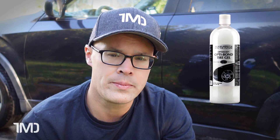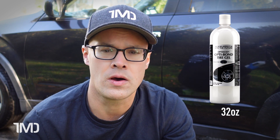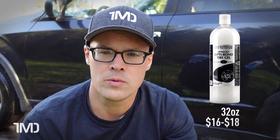Now for some final thoughts on our two tire dressings — OptiBond Tire Gel and CarPro Pearl. The OptiBond comes in a 32-ounce size, and you can get it in other sizes like a full gallon. For the sake of this video, the 32-ounce size is probably the most popular, and it weighs in at a range of $16 to $18, give or take, depending on where you buy it from.